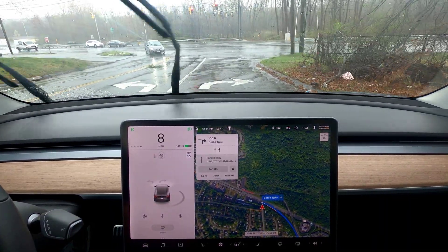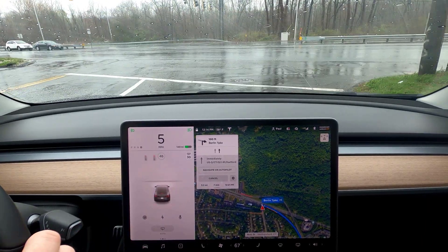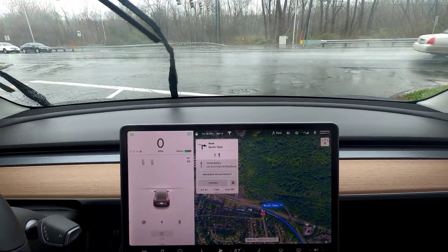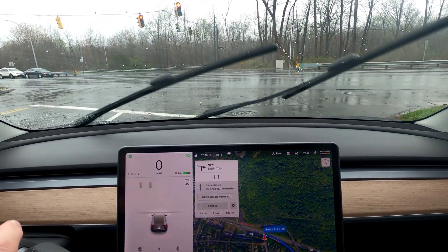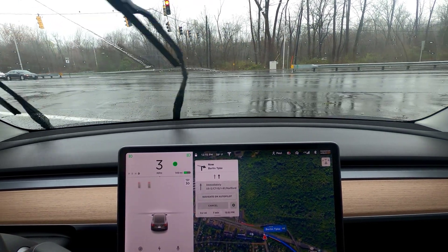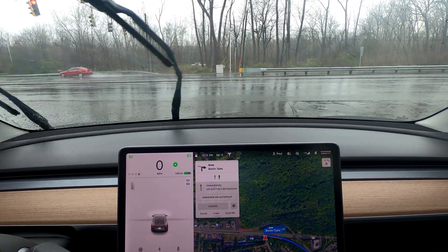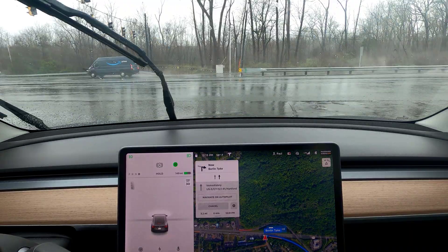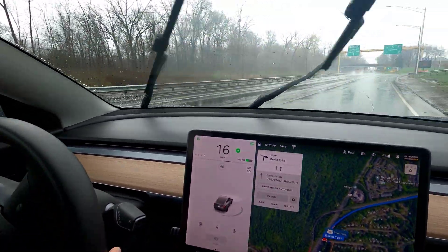I'm going to record some autopilot footage and see how it does with the visualizations. There's some new stuff going on here. I need to aim the camera up a little bit to make sure we get the actual traffic lights and arrows. It is horrible weather — obviously raining pretty hard — and there are potholes.